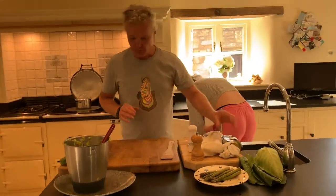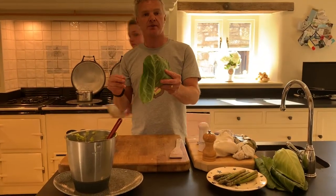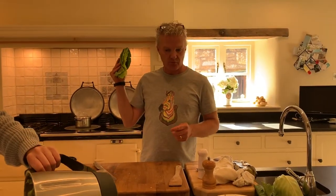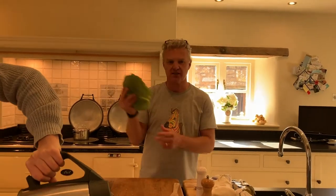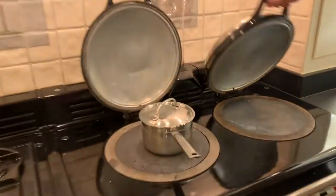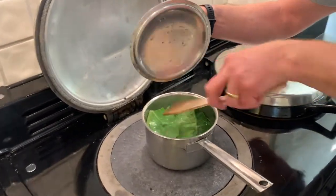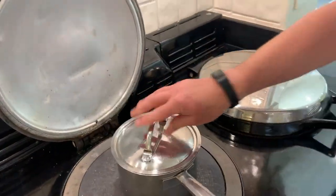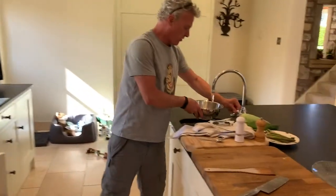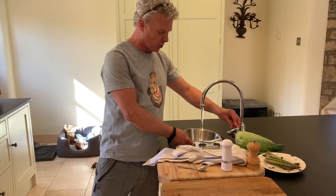I did mention these cabbage leaves earlier — I was going to pop them in the pan with the leeks to save boiling another pan, but I'm just going to pop them in this pan with the new potatoes. Ten to fifteen seconds is all they'll need. Popping those in the hot water — push them down a little bit. We're going to put them in cold water after about a minute, just to stop them cooking.